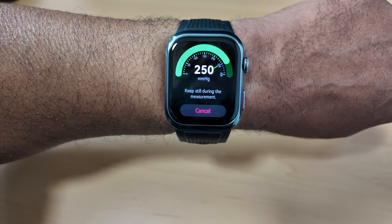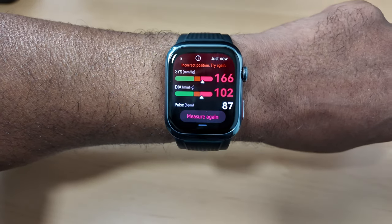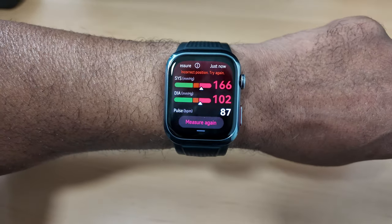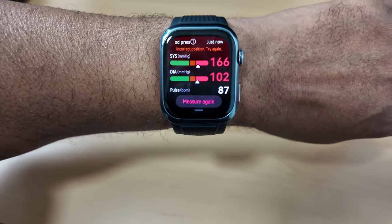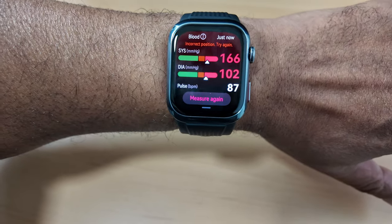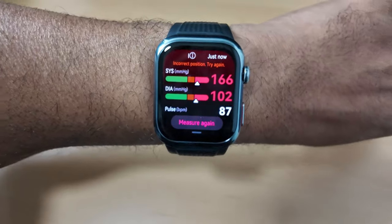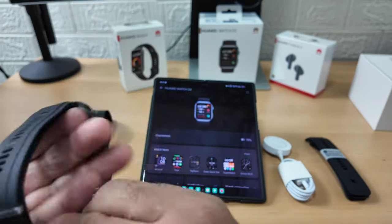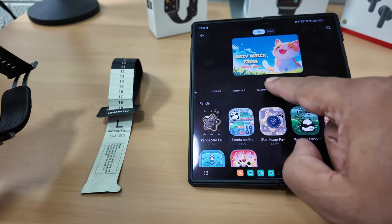Wow - I got 166 over 102! Not very good - I've got to get to the doctor. But as it says at the top, incorrect position, try again - so I've got a skewed result there. But that's how it works - I could feel it inflating around my wrist. Amazing for such a small device to be doing that.